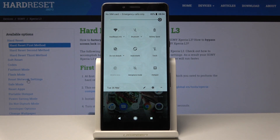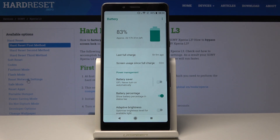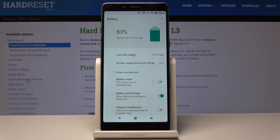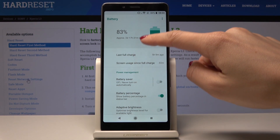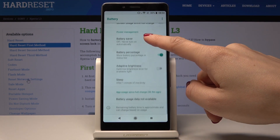If you would like to personalize this mode, just keep tapping on it for about three seconds and now we are in the battery menu. Here you can see the percentage of your battery — as you can see it's 83% — and also the last full charge, screen usage since last full charge, and all the other information.